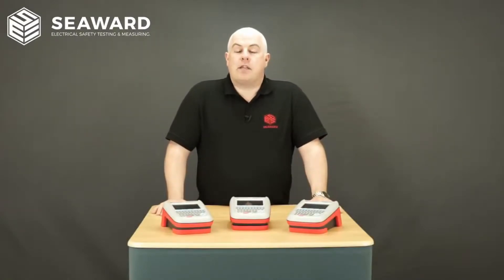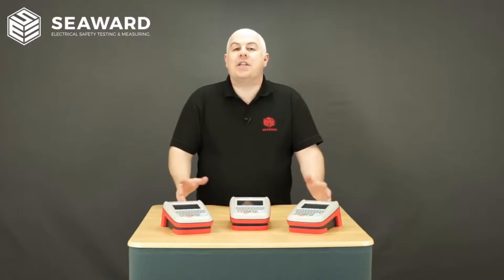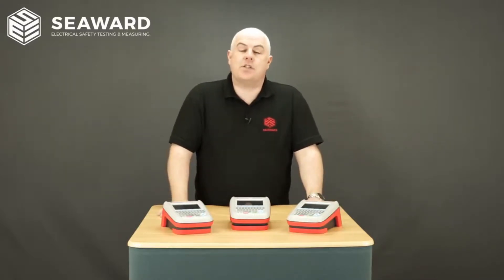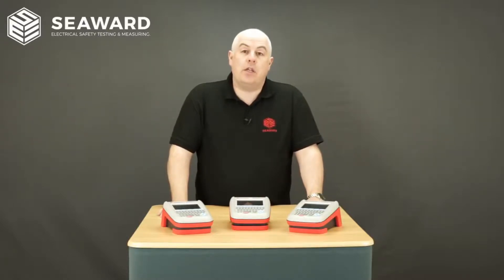Those of you with existing Apollo series testers might be wondering what's different with the Apollo Plus and how do I actually get access to these additional features. Well the good news is that we've actually made all of the Apollo Plus features available to existing Apollo users.